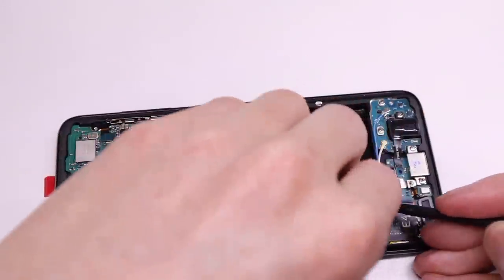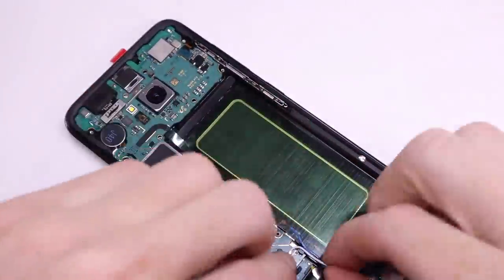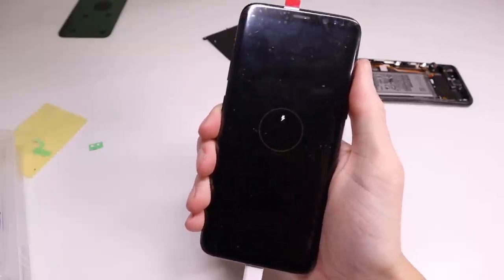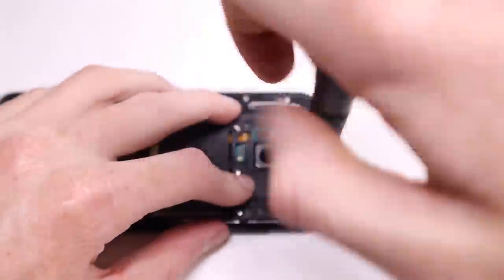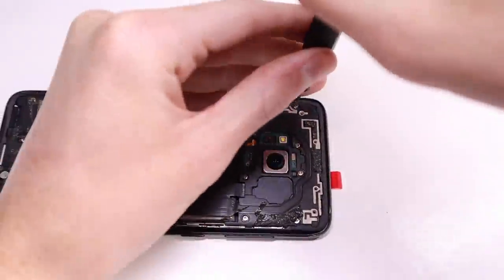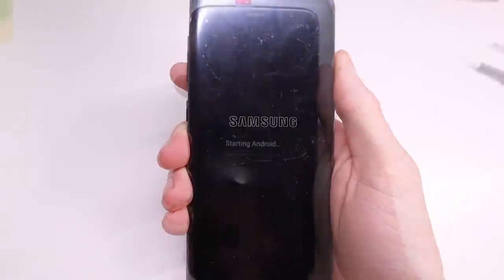The hardest part of reassembly was reconnecting the dock connector back to the motherboard, as the connector is on the underside and takes a bit to line up. Once it's all connected correctly I can reinstall the speaker, install the battery, and test out the phone. At first I was getting a warning symbol on the phone — after looking it up, it was because I didn't have the back plate on, which contains the battery sensor. Without that the phone won't charge, so you need to reinstall that plate before testing. Once everything is back in except the back panel, I can plug it into the charger and test.